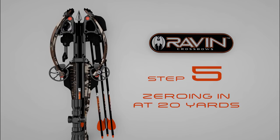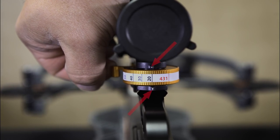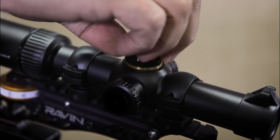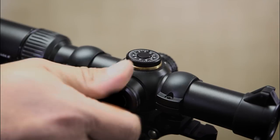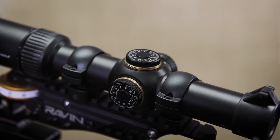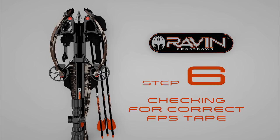Step 5. Zeroing in at 20 yards. Turn the jackplate dial to the 20-yard marking on the pre-installed tape. And using only the windage and elevation adjustments on your scope, shoot until you are zeroed in. You will want to be consistently shooting less than 1-inch groupings from your point of aim.